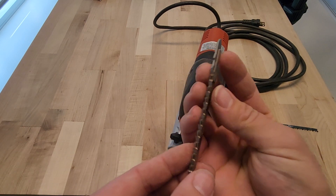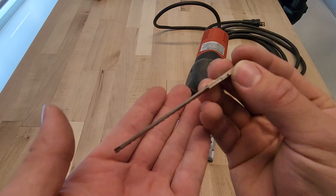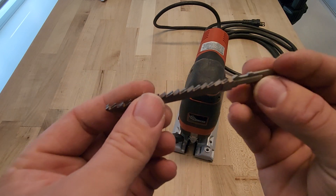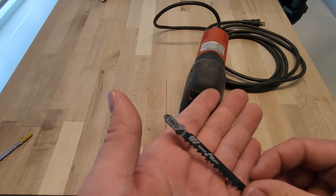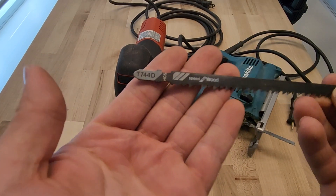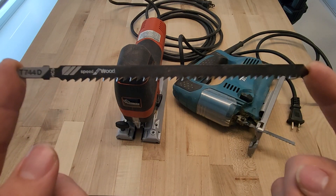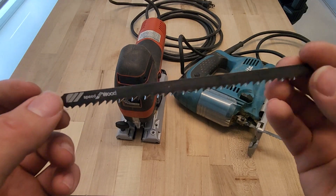Moffell also makes special blades for this saw that are super tough. The W1 blade is really cool because the back of the blade is a lot skinnier than the front — it's almost like two blades doubled up — which allows you to do really tight circles. These blades are expensive at about $15 each, so use them sparingly. The Moffell will also accept a regular T-style jigsaw blade, which is nice. For the test I have an extra-long Bosch wood blade, the T744D, which is about six inches.